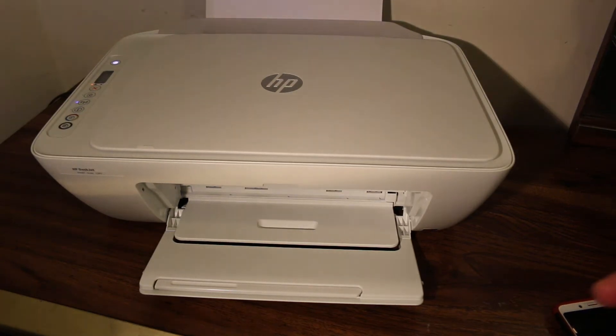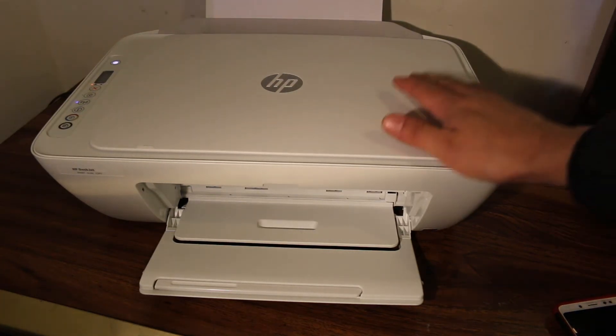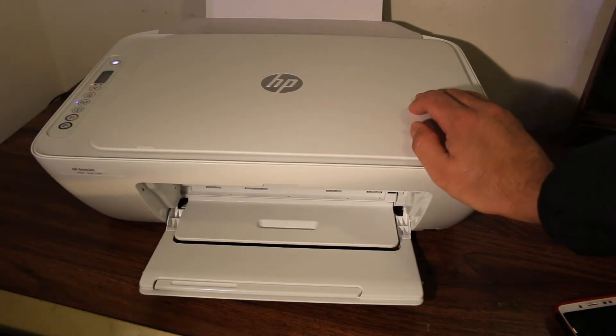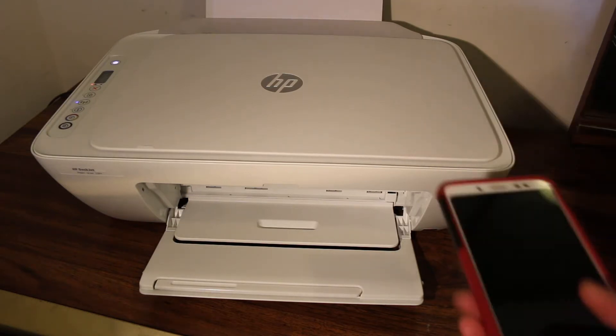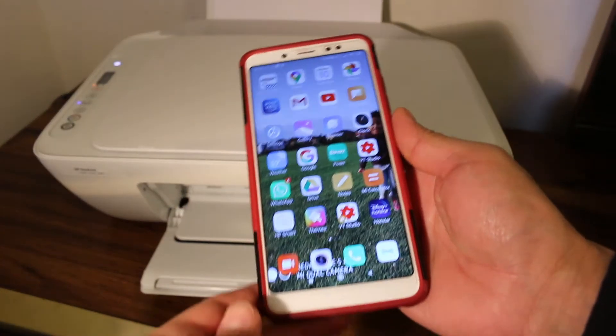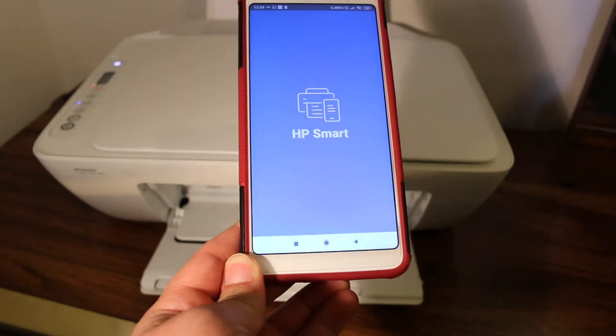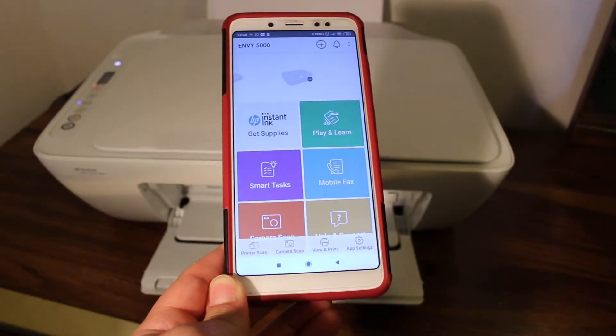Today's video is about the HP Deskjet all-in-one printer. I'm going to show you how to do copy, wireless print, and scan. The first thing we need to do is take any smartphone you have and open the HP Smart app — as you can see here, this is the HP Smart app from the app store.